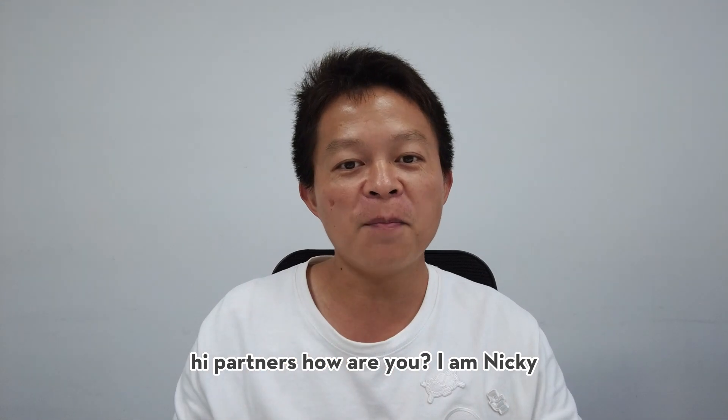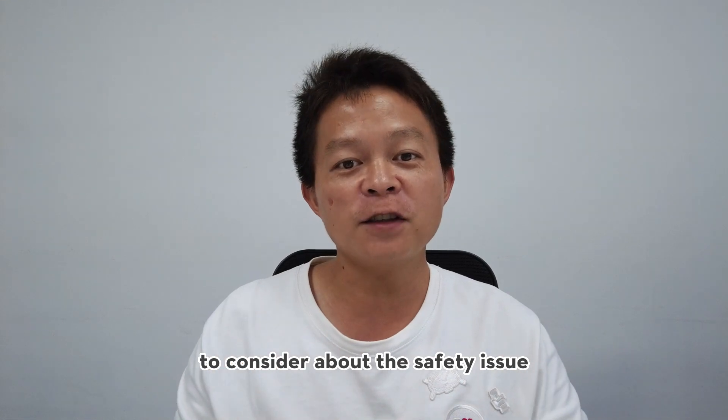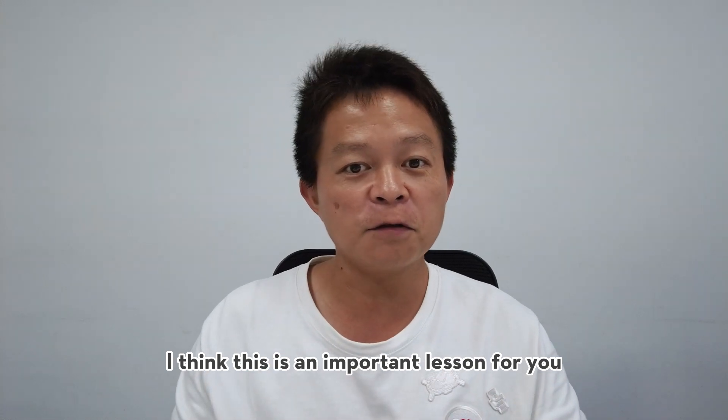Hi partners, how are you? I'm Nicky. We have T20P or T40 in the market now with the generators. To consider about the safety issue, today I would like to introduce the safety instructions of DJI generators. I think this is an important lesson for you.